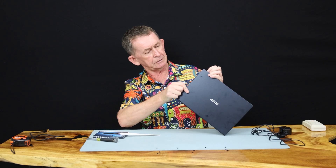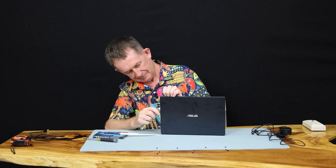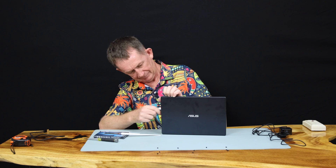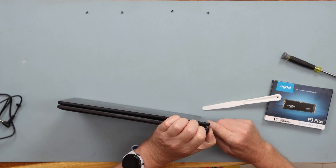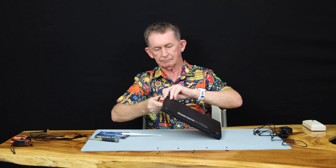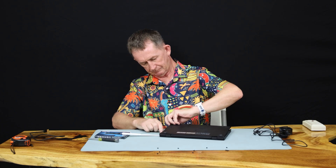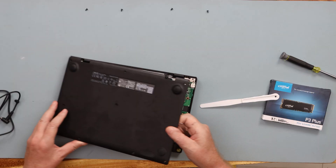Do not use a knife — whatever you do, do not use something as sharp as a knife. Take your time; it'll prise out and come out for you. As I said, take your time at this and then the back will come off.